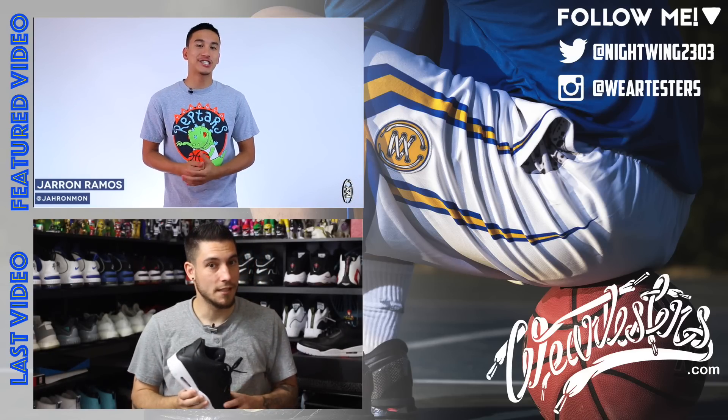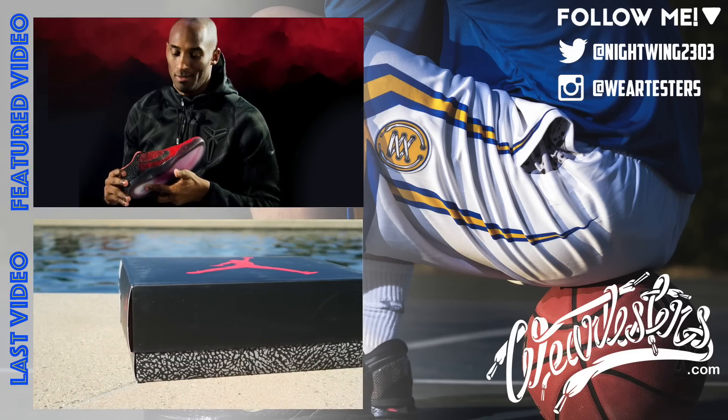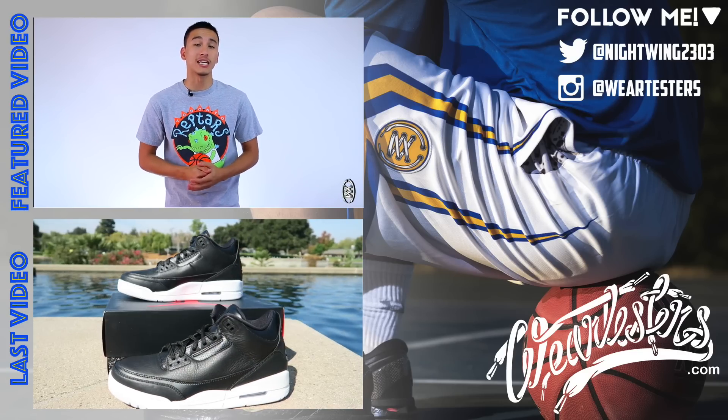What's going on guys? It's Jaren from weartesters.com and everyone has been wondering what Nike's going to do with Kobe's signature line. Not that he's retired from the game of basketball, but it looks like we have a little bit of information on what the swoosh has planned next.